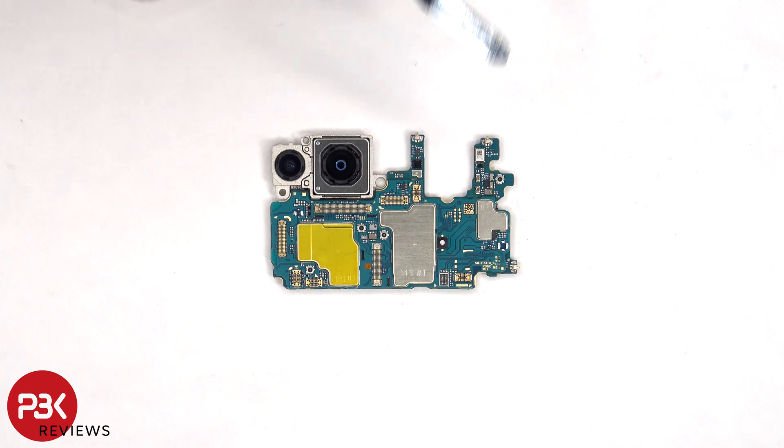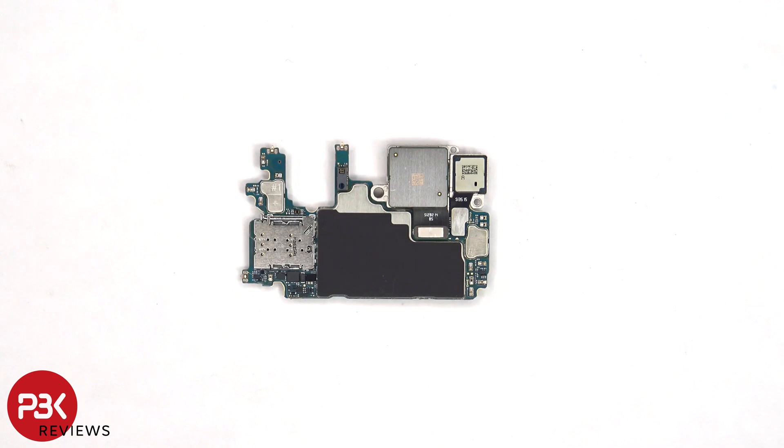There is also a secondary microphone. The SIM reader is located on the other side, as well as the connectors for the cameras, which can be disconnected by just popping them off.